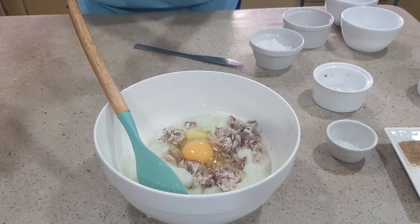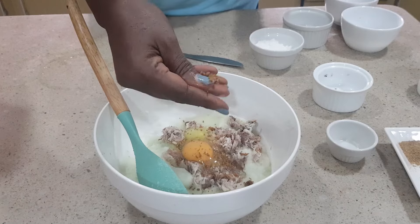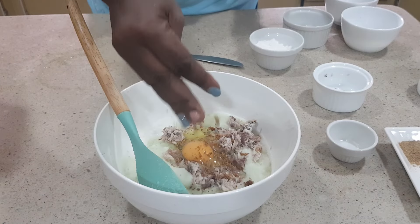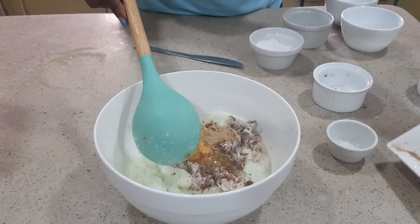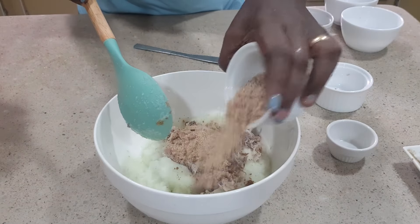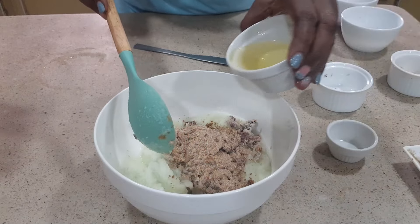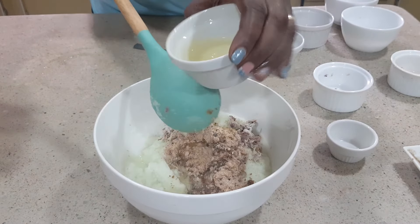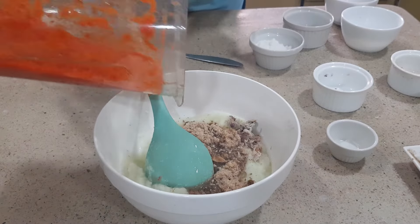Add my bouillon cube — make sure you squash it very well so it doesn't settle at the bottom. Add my mixed spice; you can use any spice of choice. Add in some crayfish, add in cooking oil, just like you cook your moin moin. And I'll add in our blended pepper.